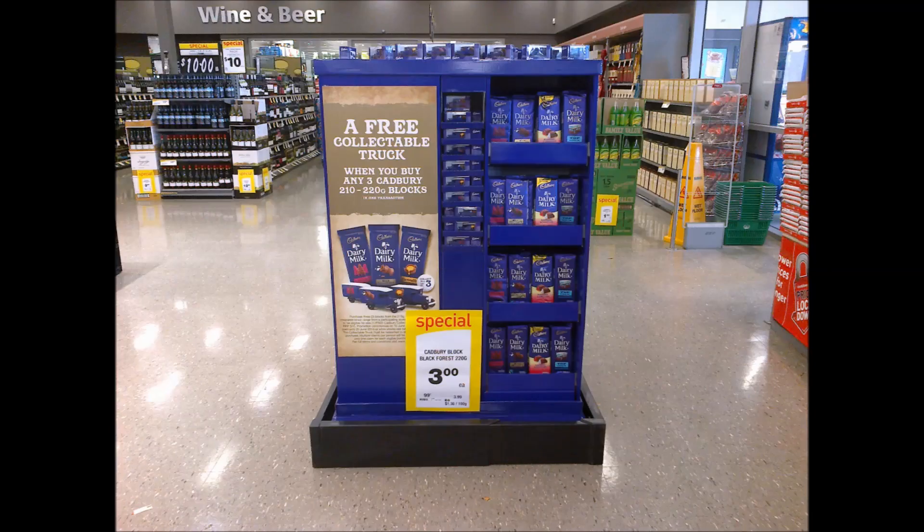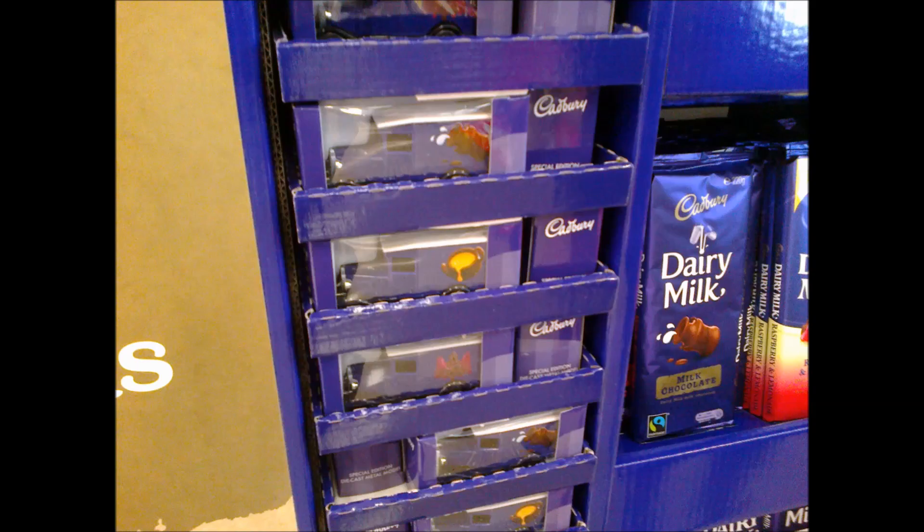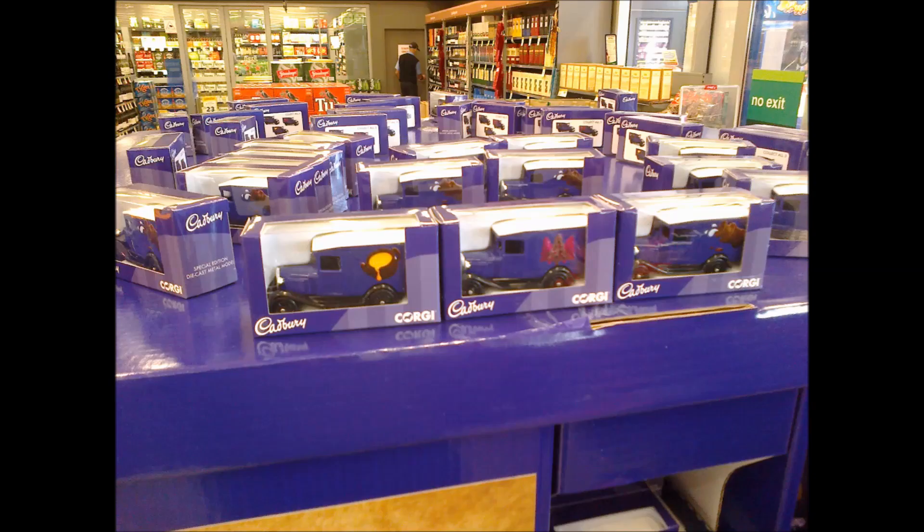Walking into Countdown to do some grocery shopping on Tuesday evening, we came across a Cadbury chocolate display with Corgi die-cast Cadbury delivery trucks sitting on top and stacked in the sides. Reading the information on the side of the display, we found out it's a promotion where if you buy three of the large chocolate blocks, you get a free car. At $3 per block, $9 for three blocks and a die-cast car is not too bad. The vehicles looked to be the same casting, but there were three different decal designs available.